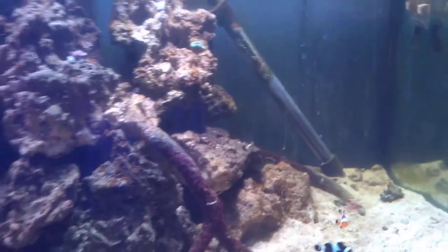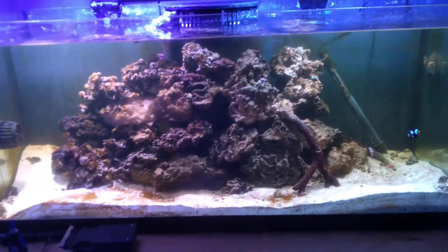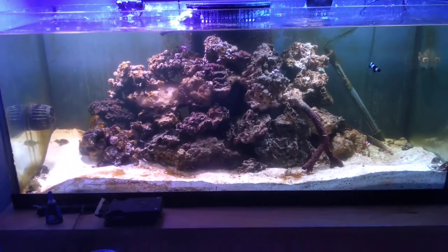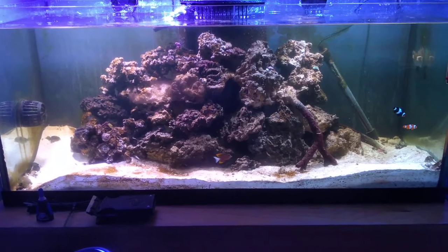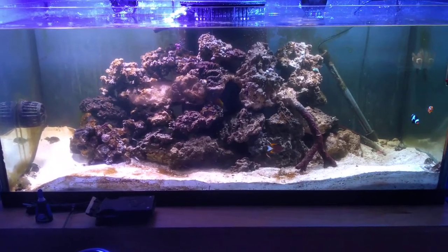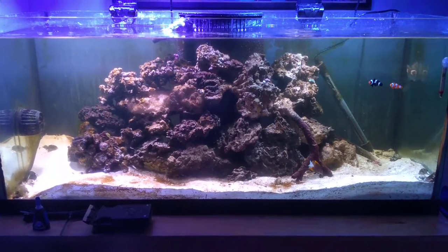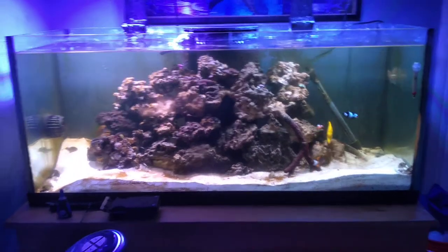I usually clip the seaweed up on the side here. I did end up putting the heater in the tank just to try to get the water temperature more stable. I've been having a hard time keeping the overflow in the sump at a steady temperature with it down there, so eventually that'll move. We're going to get some more live rock in here to set up more of a coral base.